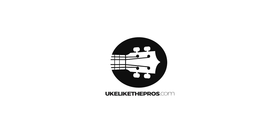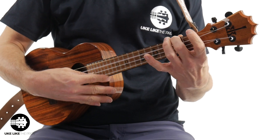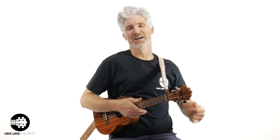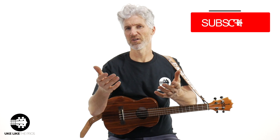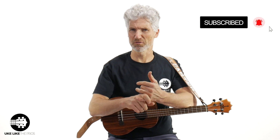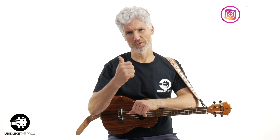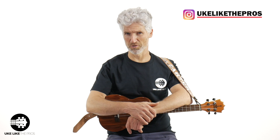In this video we're going to talk about the five most common problems with your ukulele and how to fix them. Hi, I'm Terry Carter and welcome to You Like the Pros. If you're new to the channel please subscribe and turn on that bell notification. We do a bunch of ukulele tutorials and reviews, some baritone and guitar too. Check me out on Instagram at You Like the Pros.